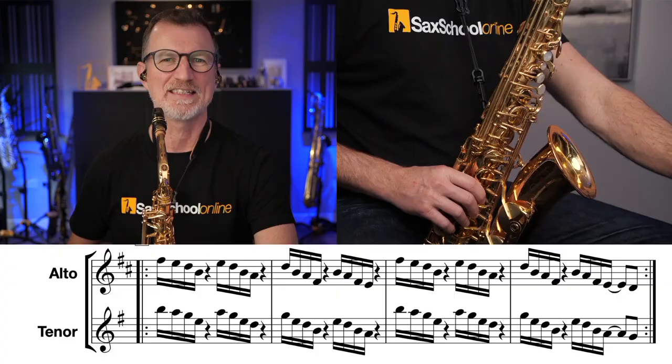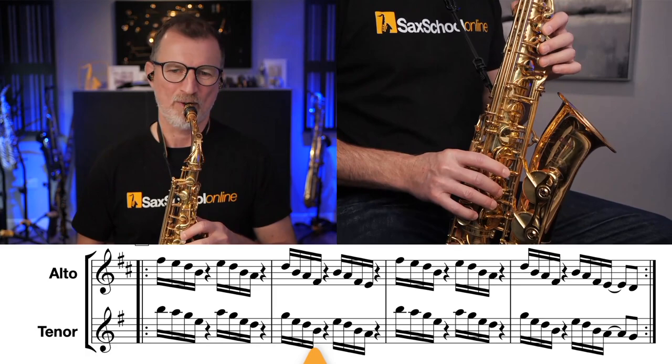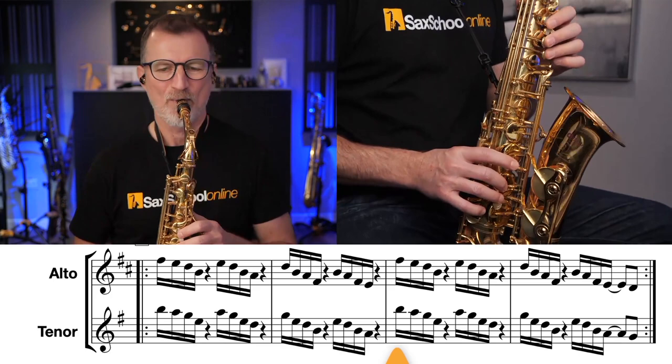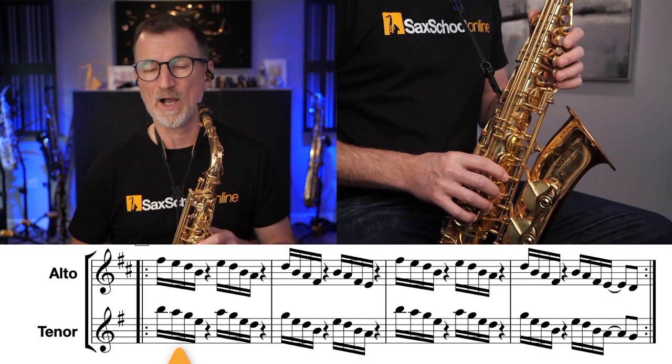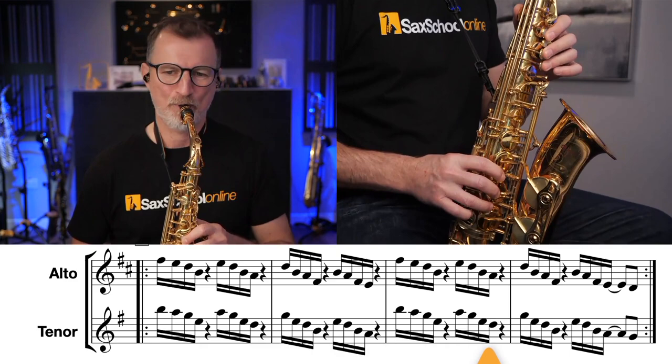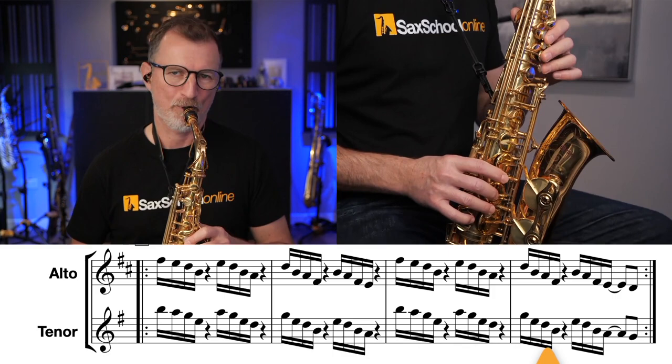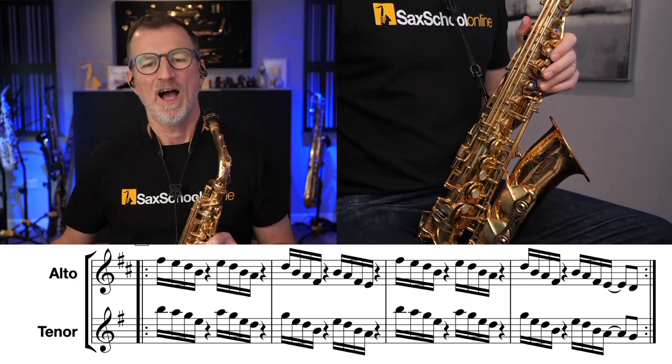You're ready for a challenge. This time, what we're going to do is we're going to double it up. We're going to do 16th notes or semiquavers. We've really got to keep your fingers close to those keys. Well done. Excellent.